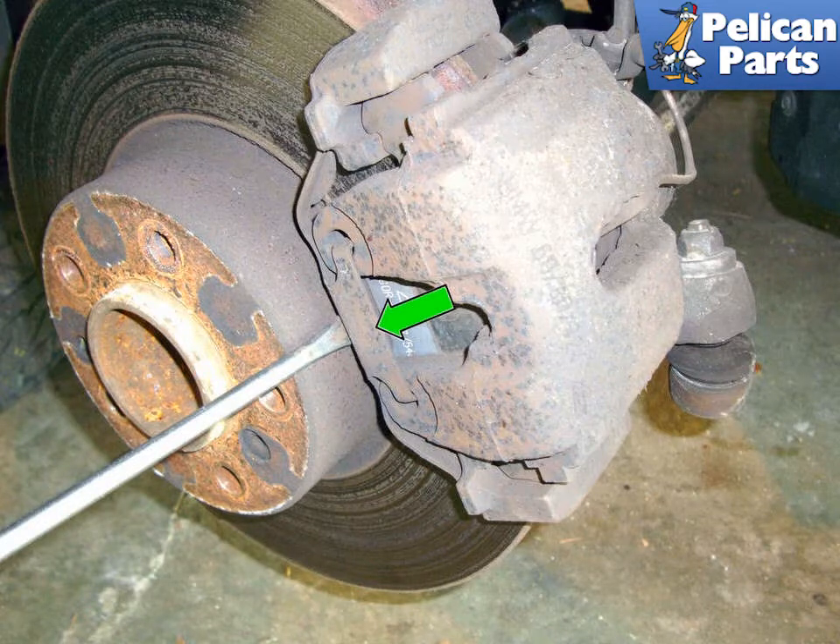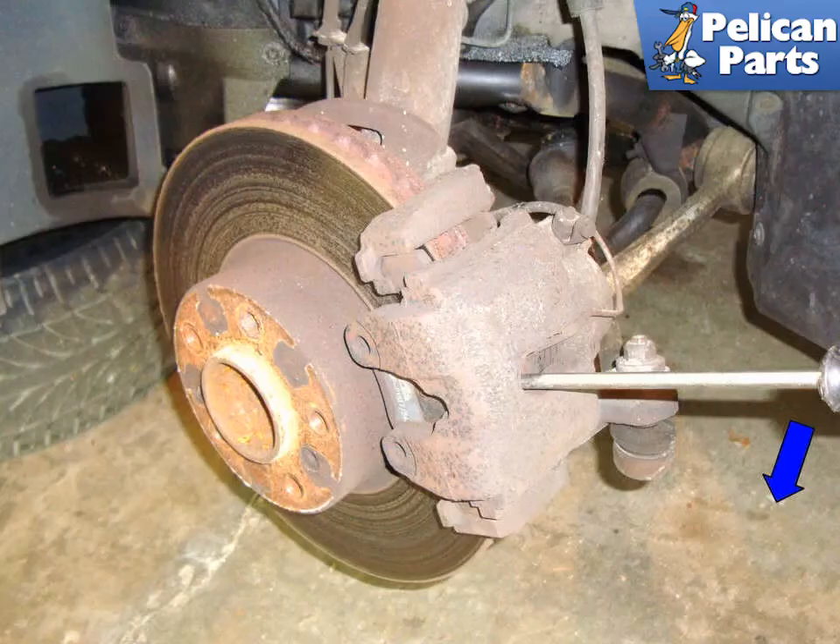With a flathead screwdriver, lever off the anti-rattle spring (green arrow). The spring is under some tension, so make sure it does not go flying as you lever it off. At the access hole of the caliper, insert a flathead screwdriver on the outside of the hole and lever the caliper towards the direction of the blue arrow.